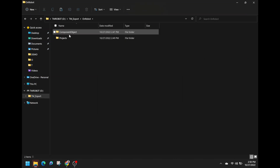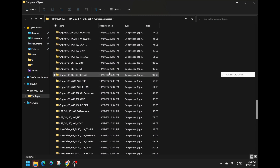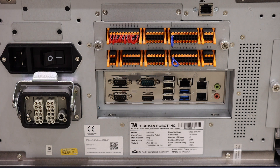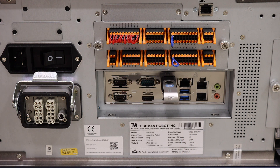You will now have access to all of the drivers used for OnRobot products. Remove the flash drive from the PC and insert it into the TM controller.